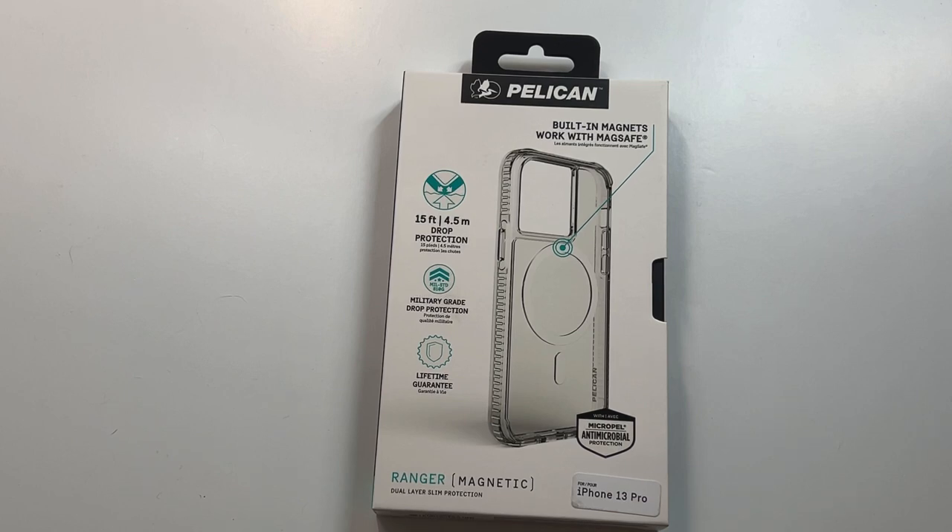We're going to unbox it, do a quick review, and throw up the link in the video description if you want to check it out. Pricing — I think it's about 30 bucks on this one. I got it through CaseMate's website. I think CaseMate is the one that actually makes this brand, but I thought I was getting an actual CaseMate case — turns out they're all the same company. So we're going to check this one out to see if it's a hit or miss. It's a clear MagSafe case.